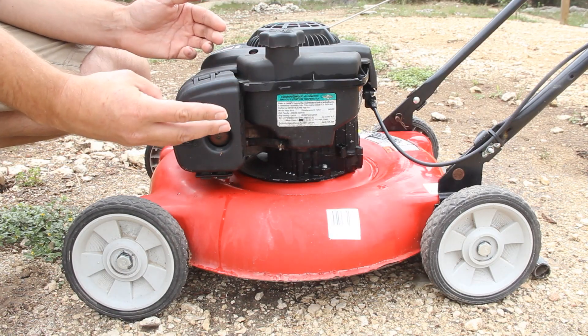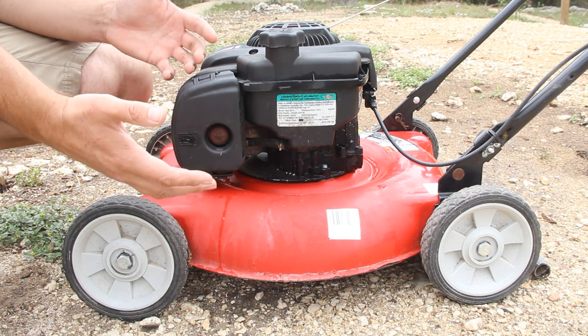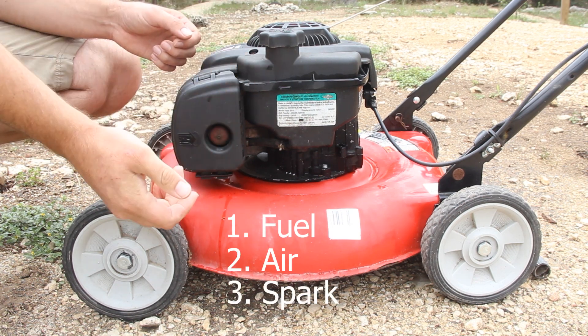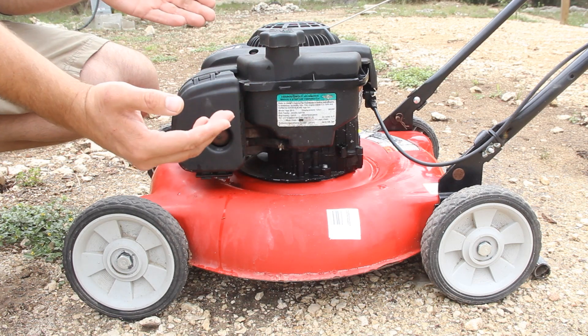There are only three things that a lawnmower needs in order to start: it needs fuel, it needs air, and it needs an ignition source. Since we know we have fuel, let's go ahead and check the air.